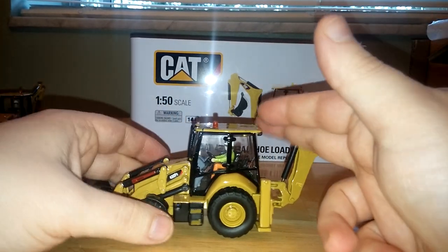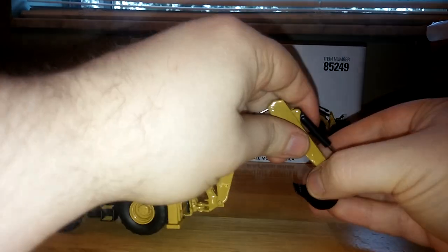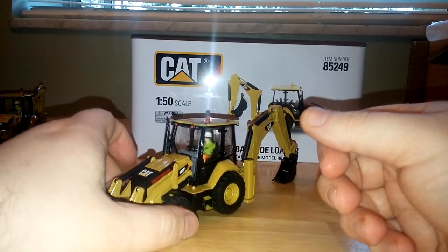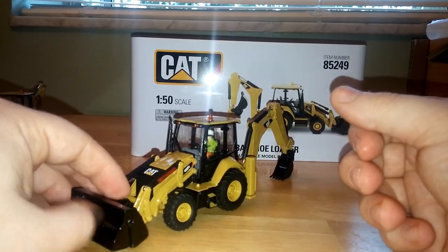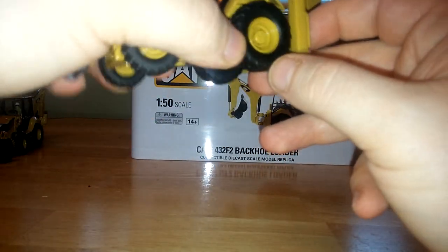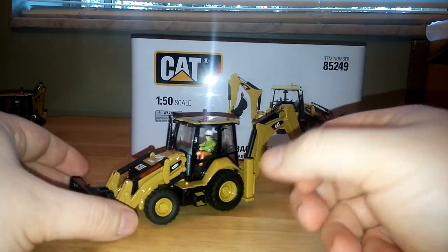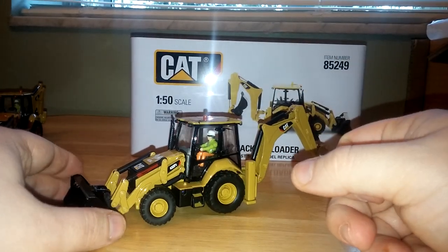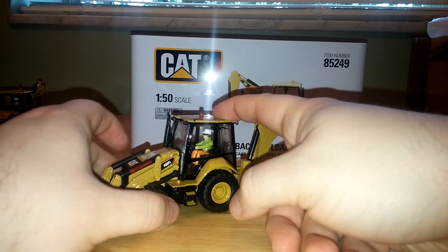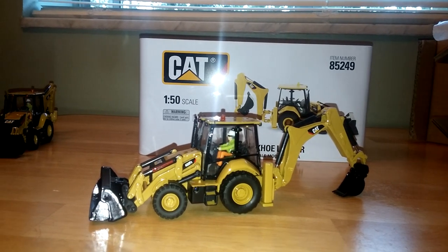If you collect Caterpillar machines or you're really into backhoes, that's the only reason I would recommend these models. Personally I was expecting a lot more, given the design timetable DieCast Masters had. Unlike the 390, which was already produced by Norskot, these backhoes were really their first sole design — so give them some time to get the kinks out, I'm sure they'll get it right. Overall, if you're into backhoes and want new backhoe models, they can be recommended for that. Check out the link at the top of the screen for my DieCast Masters unboxing video where 11 new models are unboxed. Thanks for watching and we'll see you in the next video.